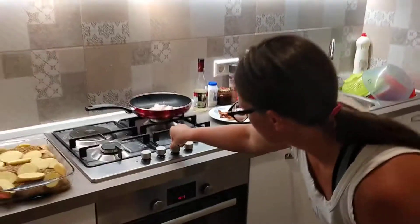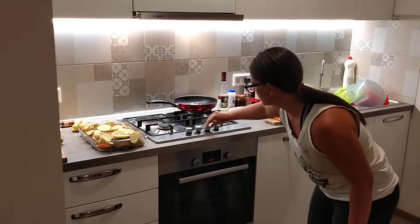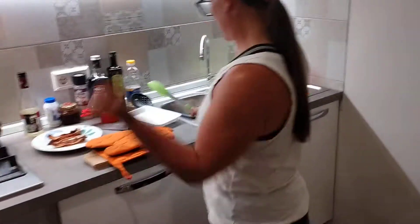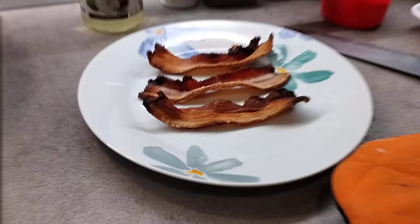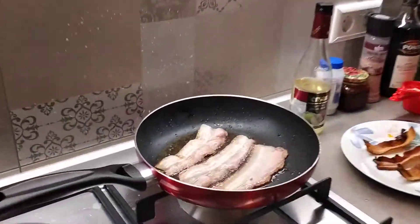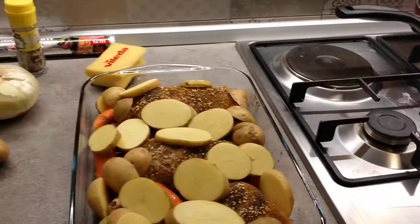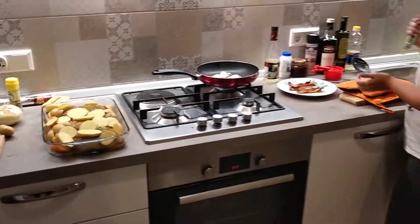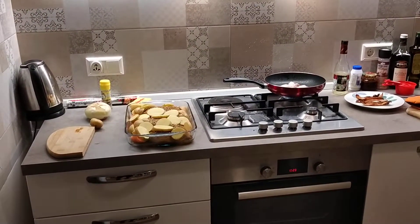Most everything she cooks involves recipes; most everything I cook does not involve a recipe at all. It's not a guessing game but it deserves some credit — I'm impressed by it because I can't do that. I want to record the before and then the after.